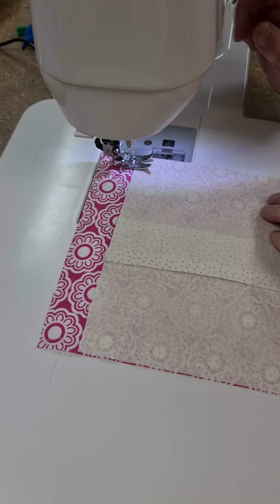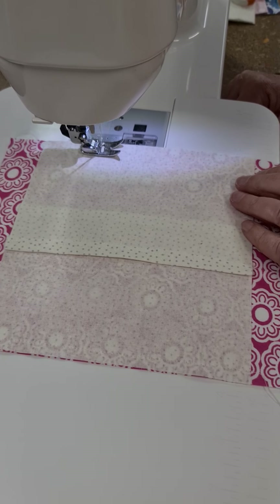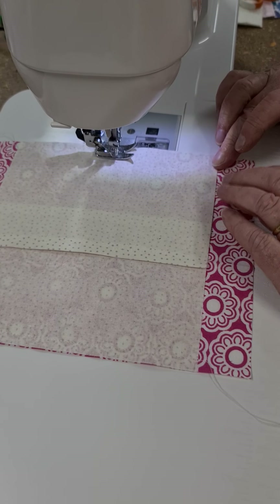For those who don't know, we have a Green Dragon Sit and Sew on every second Wednesday — that's why you can hear voices in the background and sewing machines.